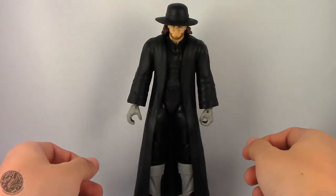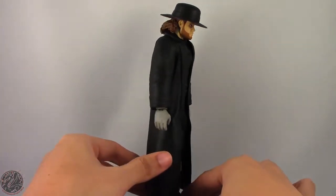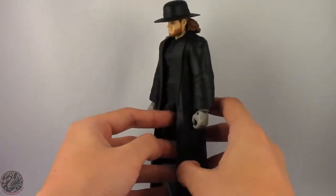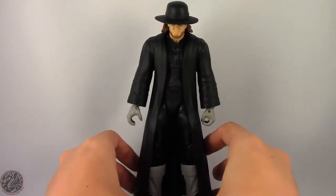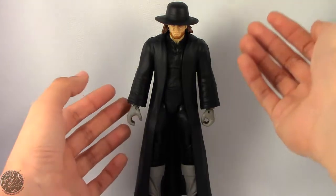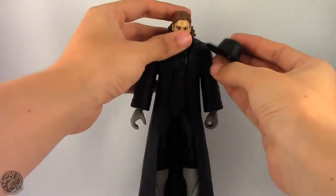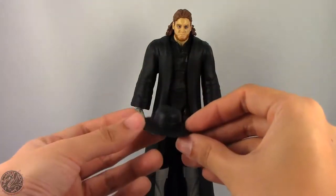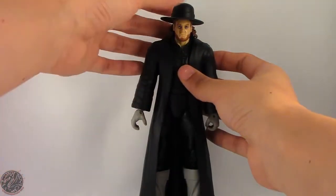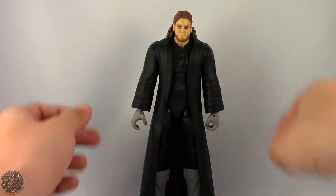Here we have the Undertaker posing out of the packaging. Before we get on to his accessories, let's get a good 360 of him. He is wearing his classic jacket and hat, which is a really nice touch — they are his only two accessories and he's wearing them at the moment. Right off the bat, yes, the hat is a little bit oversized, but that's because he needs to actually wear it. It's kind of big, but from some angles it looks absolutely huge on him — it just depends on the angle you see it at.